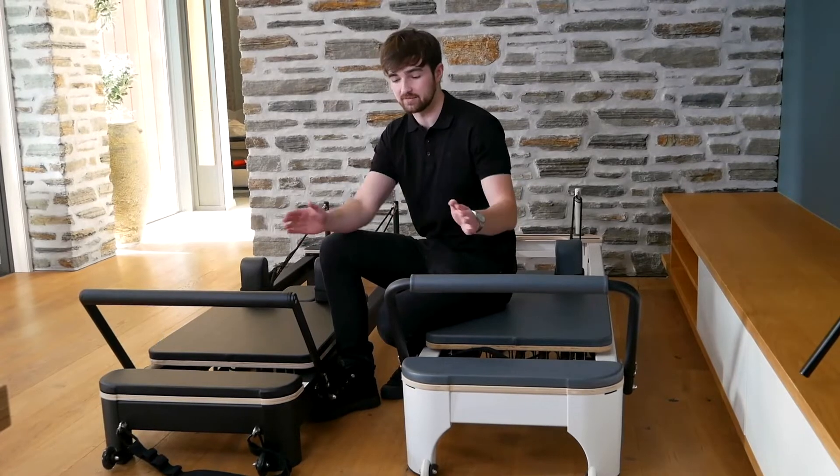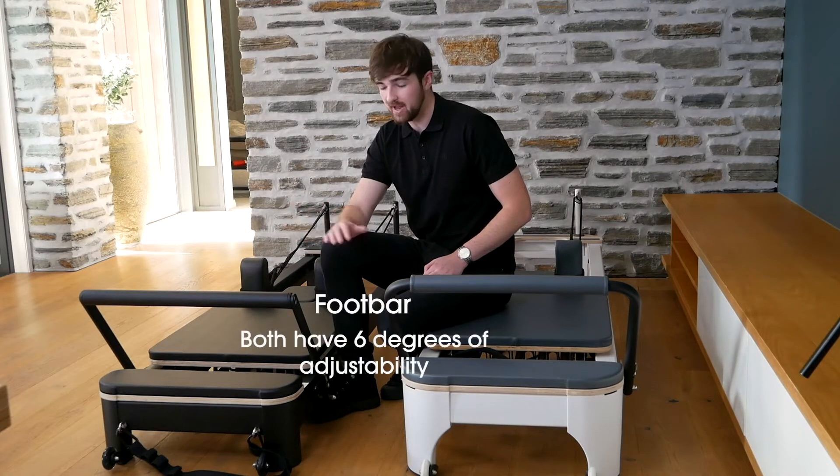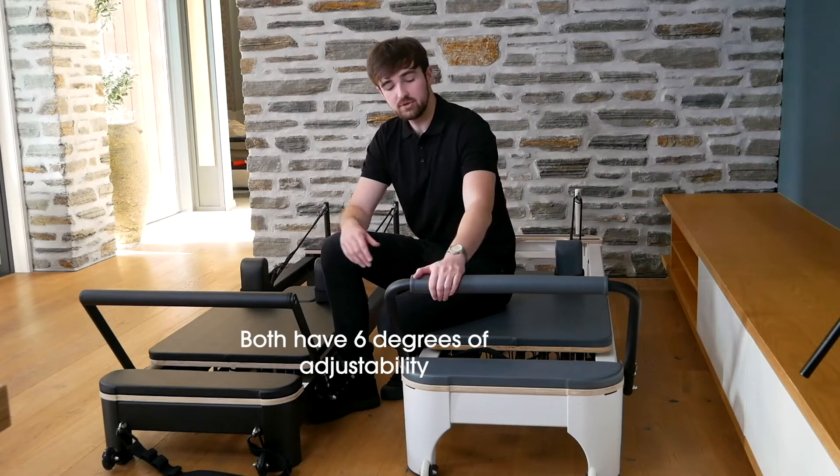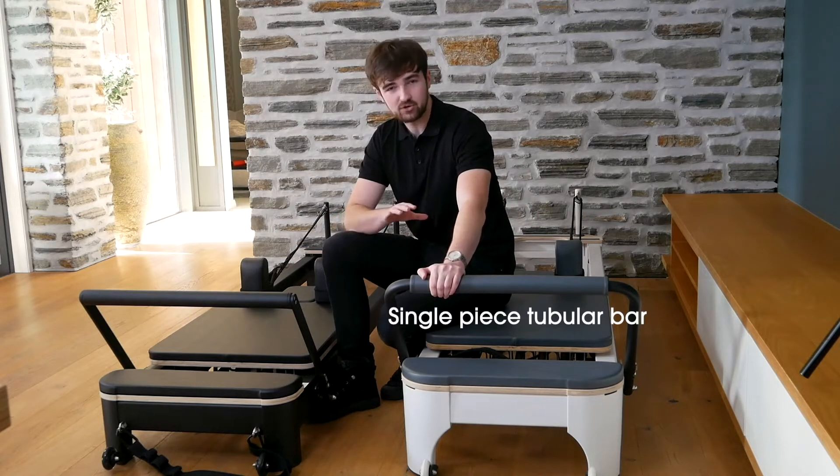The second visible difference is the foot bars. They both have six degrees of adjustability with padding along the top, but the Studio is a single-piece tubular-steel bar with a little extra padding on top.